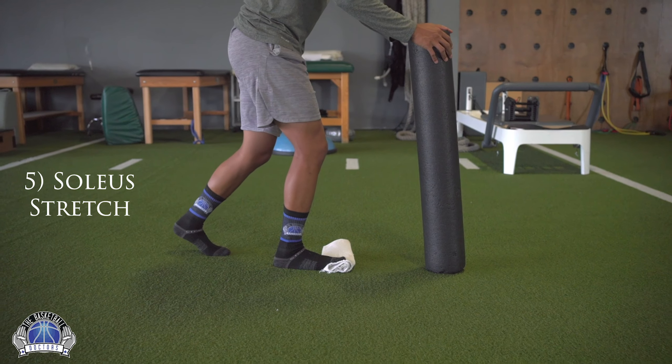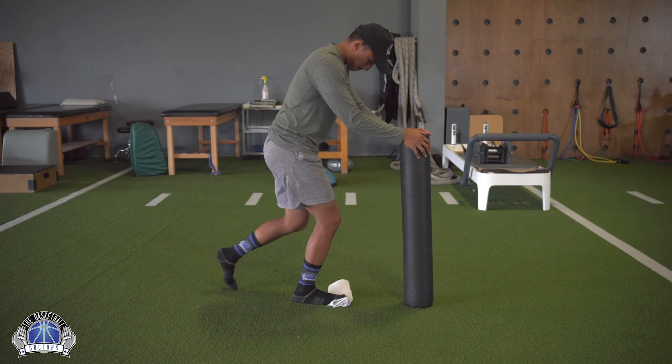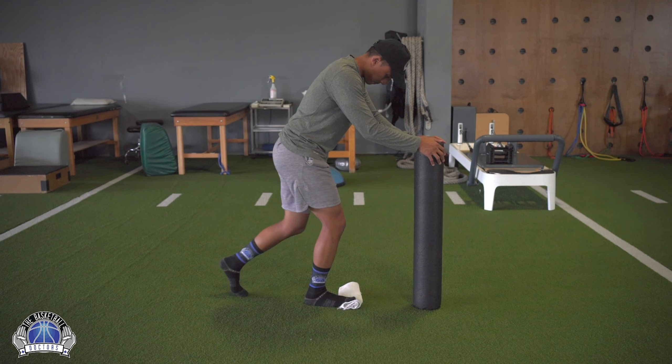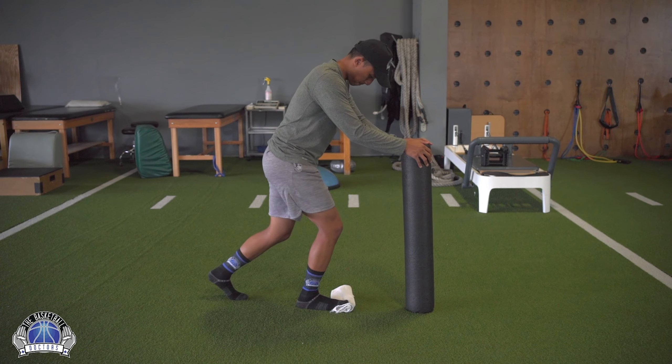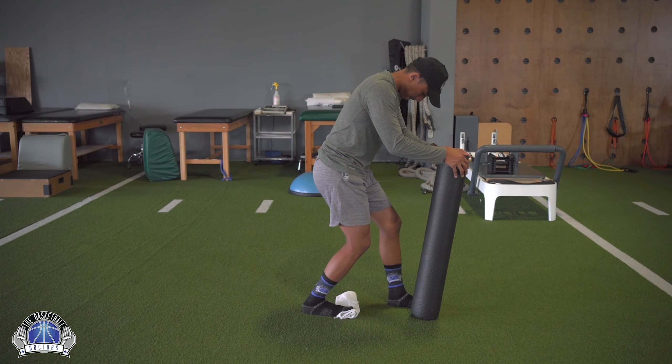This final stretch is similar to the calf stretch we did earlier, but now we're focusing on the calf muscle that doesn't cross the knee joint — the soleus muscle. To bias this one, keep the knee bent, heel down, towel underneath the toes, hips facing straight forward, and move forward and back, holding at the end for about two to three seconds.